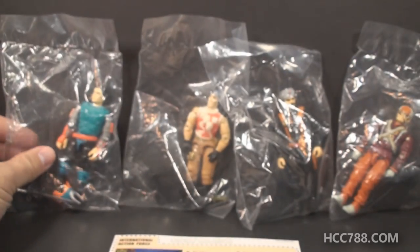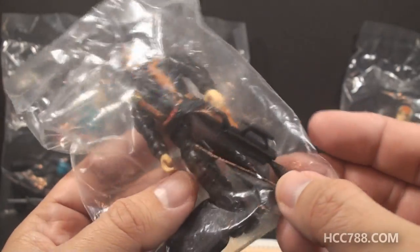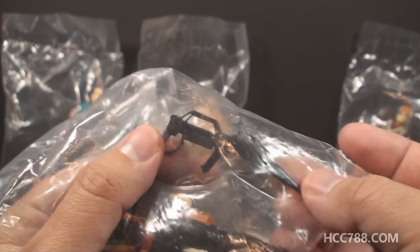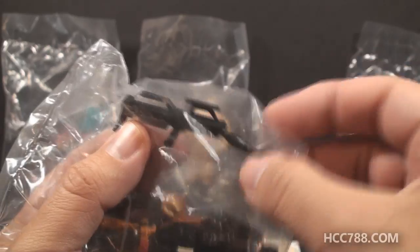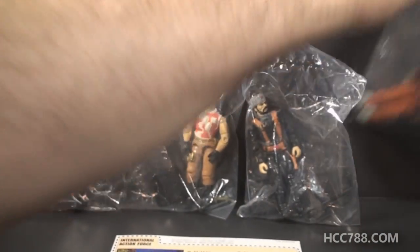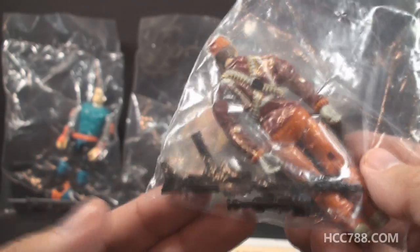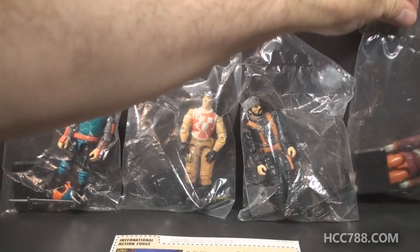The other figures had different accessories from the original. For instance, Big Bear has a copy of the 1987 Battle Force 2000 Dodger gun, but it's in black and actually looks pretty good. Unfortunately, mine is a little bent up. I might be able to fix that, but it's okay for now. They all came with black figure stands and different accessories. Big Ben, for example, came with a copy of the 1987 Tunnel Rat's machine gun. That is a nice accessory, but all of these kind of had downgrades in accessories from the originals.